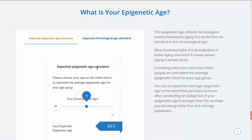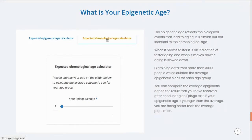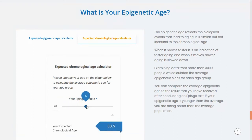I can also go the other way — I can look at my expected chronological age based on the results from my previous test. Before, I had an epigenetic age of 50, and this shows that my expected chronological age would actually be 43.4. This DNA methylation test is based on a sample of saliva.